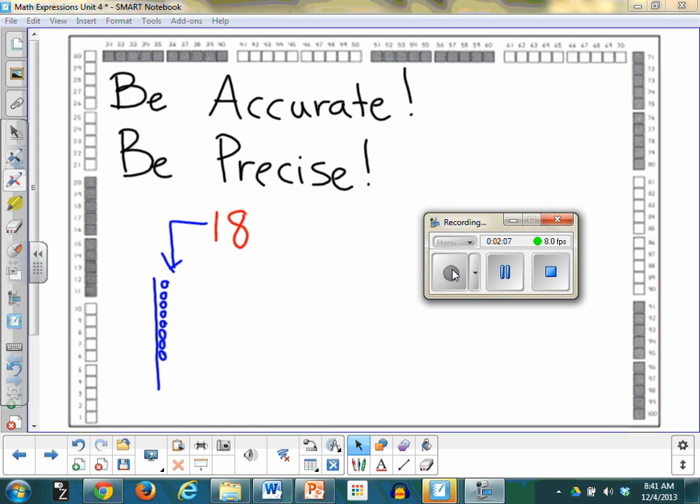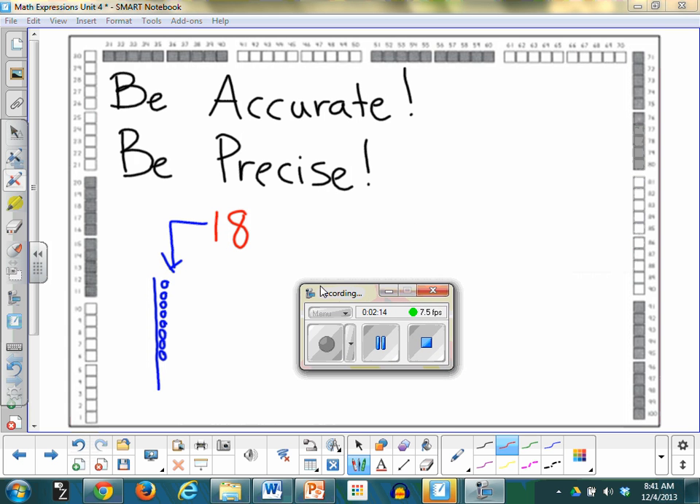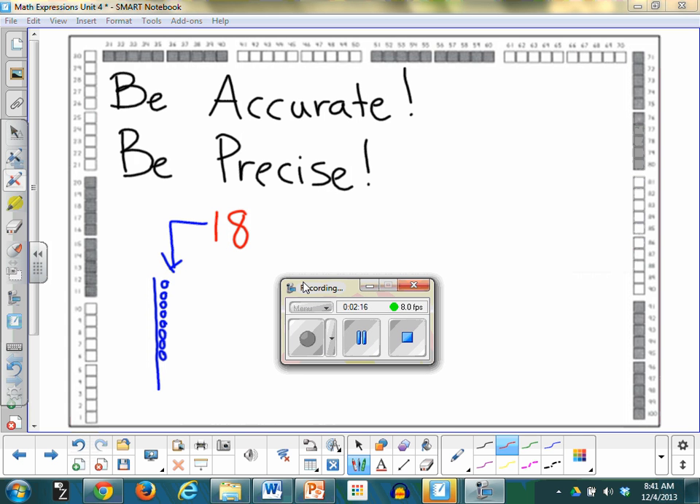Next number. Say: next number. Okay, I'm going to put it up here. Say: accurate and precise. Accurate and precise. Are you ready? Now this one's going to be a little bit more difficult. Are you ready? It's the number 12.